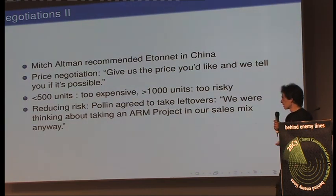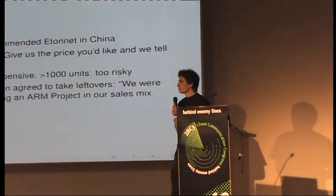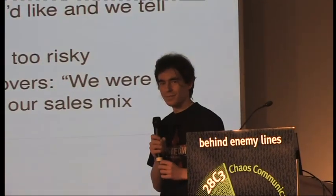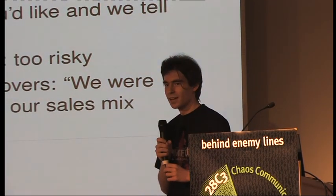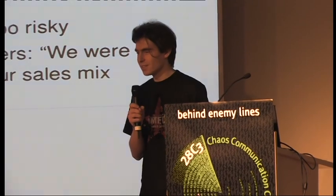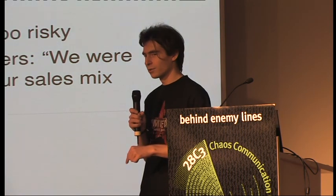Who's going to pay for them? We asked the CCC Veranstaltungsgesellschaft, a company of the CCC, and they said they don't believe we're going to sell 1,000 — let's do 300. Our manufacturer said why not do 500, at least given the minimum order quantities. We thought about it and came to a solution: we asked Pollen. Pollen is a special retail company here that ships electronic goods — mostly surplus parts and things left over from bankrupt companies. We asked them, would you sell our leftover rockets? And they said yes.